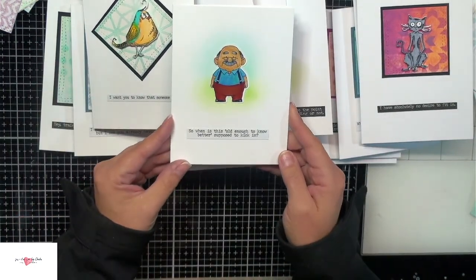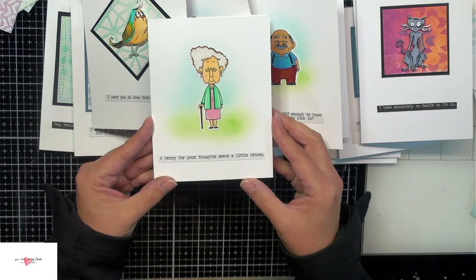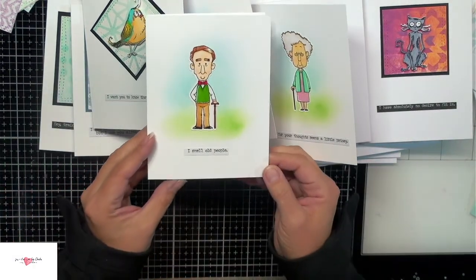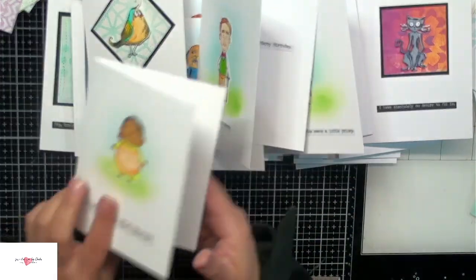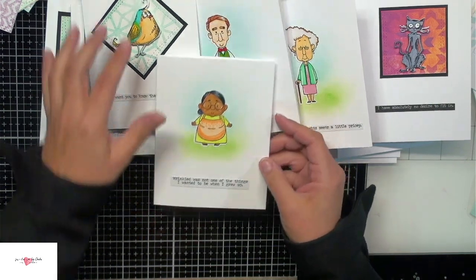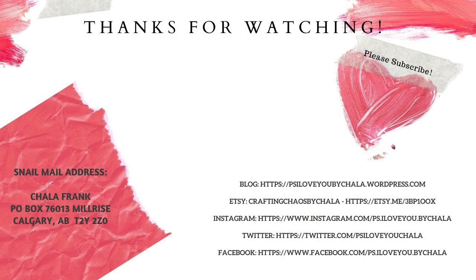I hope you enjoyed today's video and that it has sparked you to use your old stamp sets — maybe even some new ones like I did here today. Just add some of these fun snarky sentiments — it changes the look of your stamps. I could have used the sentiments that came with the old people stamps but snarky and old people go hand in hand, so much fun. Thanks so much for joining me. If you haven't done so already, please go ahead and hit that subscribe button. Check out the links down below for specific materials, and I'd really love it if you sent me some snail mail. Thanks so much and I hope you guys have a wonderful day. P.S. I love you.